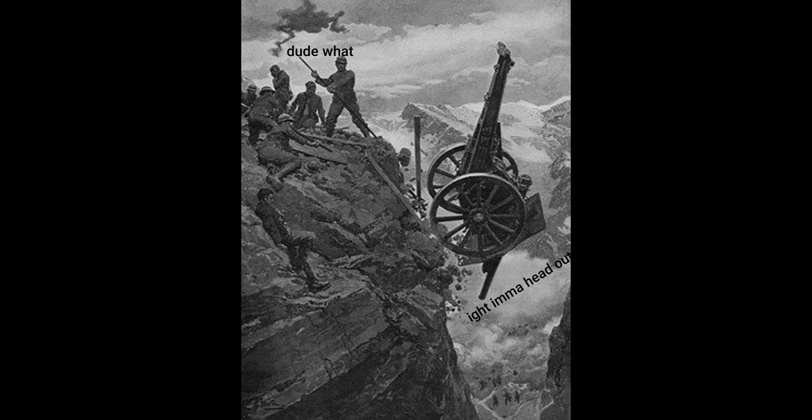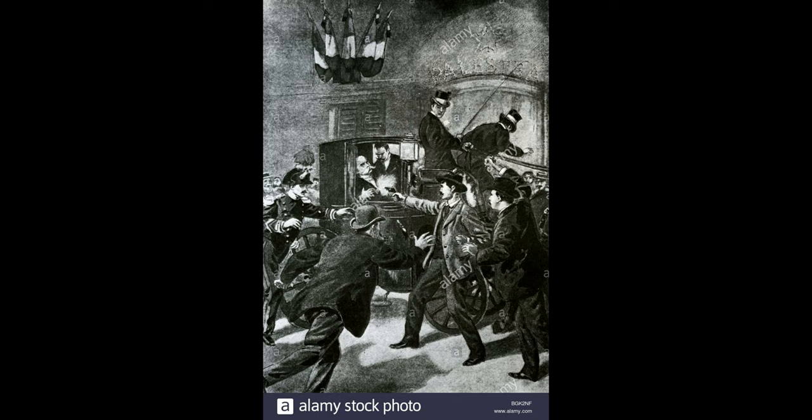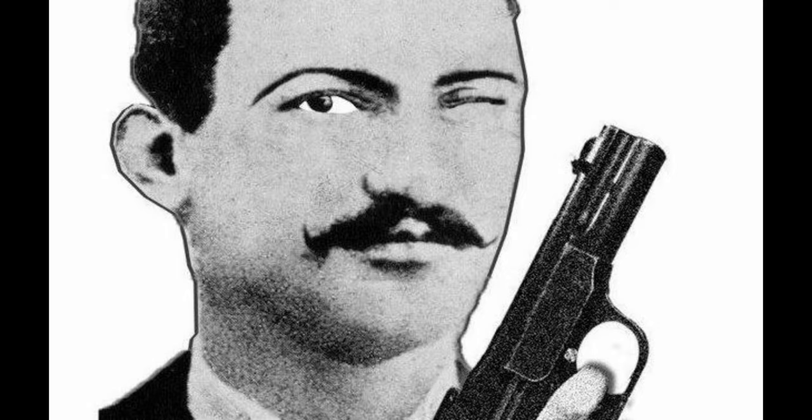For his actions, King Umberto I awarded General Beccaris the Grand Officer of the Military Order of Savoy. King Umberto I, on the other hand, was assassinated on 29 July 1900 by Gaetano Bresci, who claimed he wanted to avenge those killed by the Italian troops in Milan.